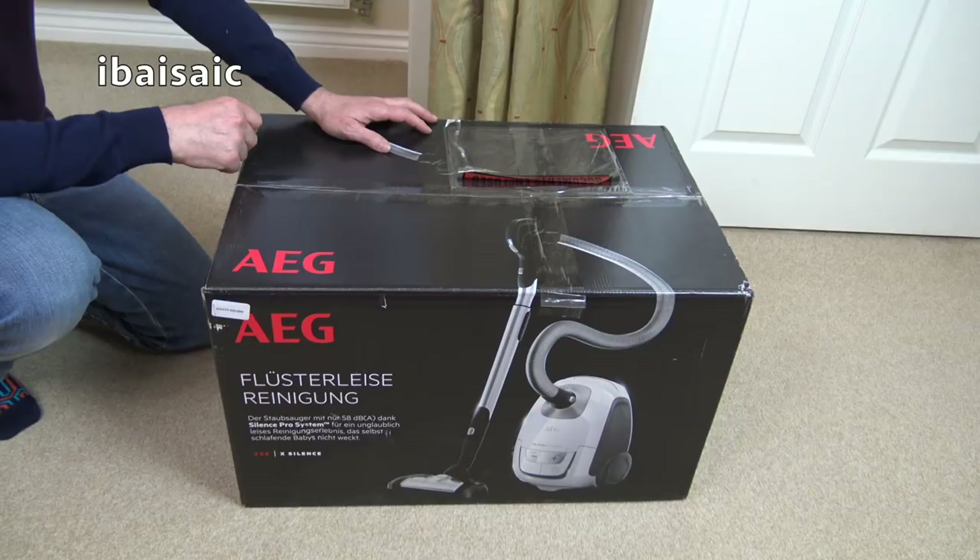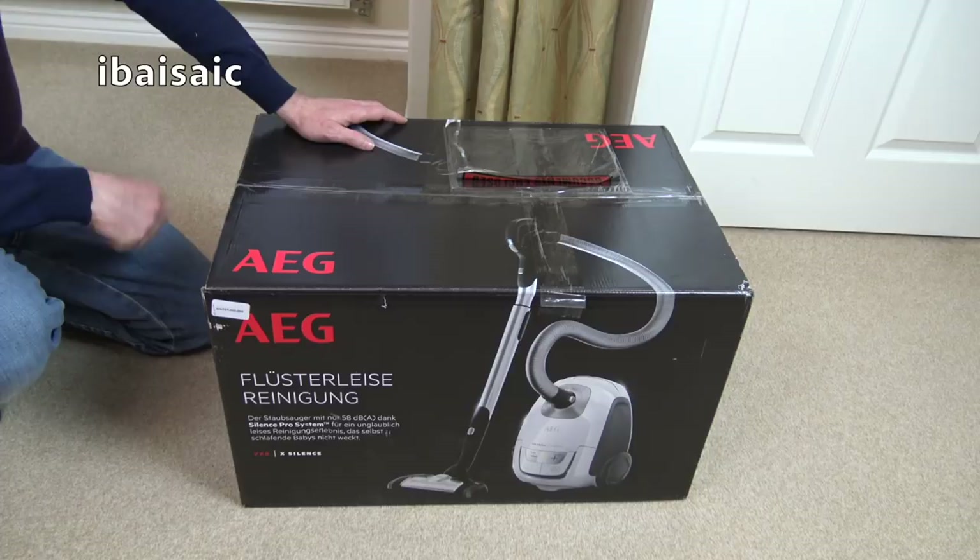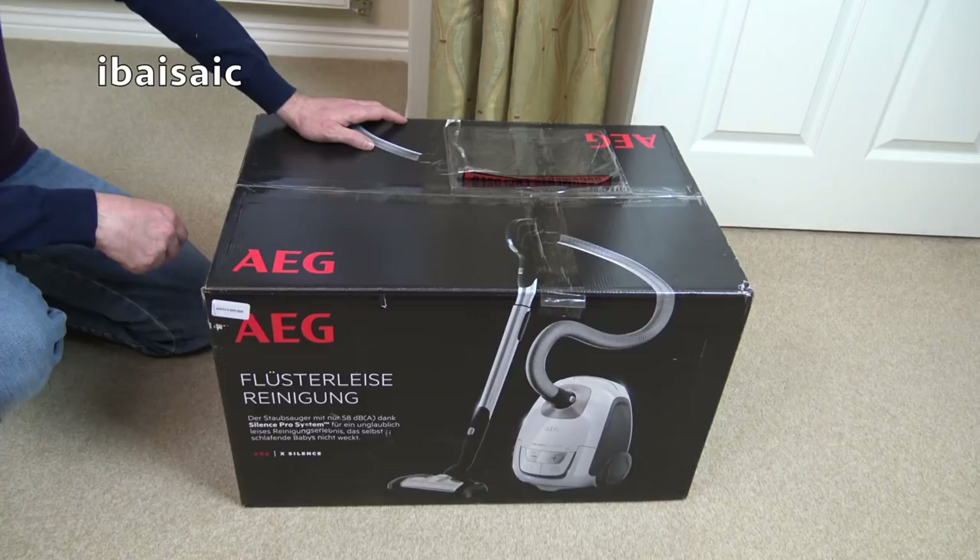Hello everyone, welcome to another unboxing. It's another AEG canister vacuum today. The only reason you're seeing me unbox this on my channel is the fact I got it for what I thought was a reasonable price. I got this from the shopping channel Ideal World from their website. I've been looking at it for a while and it was full price - £299.99. Ridiculous.